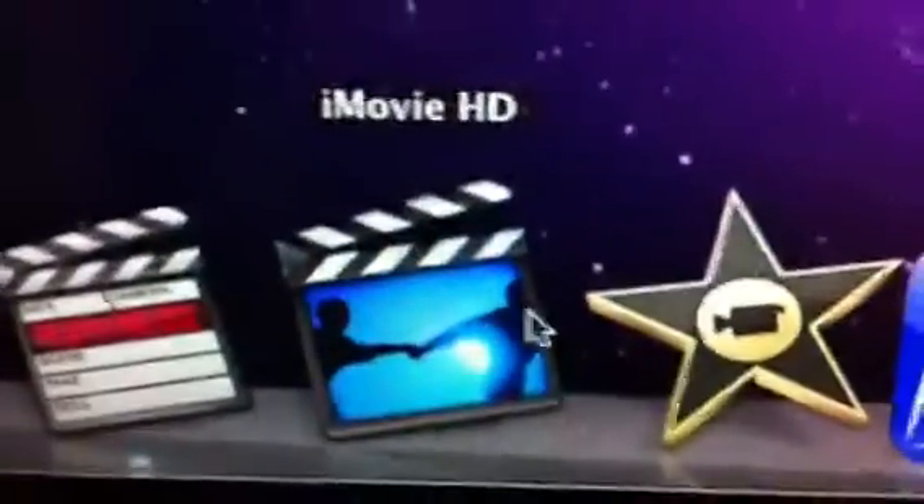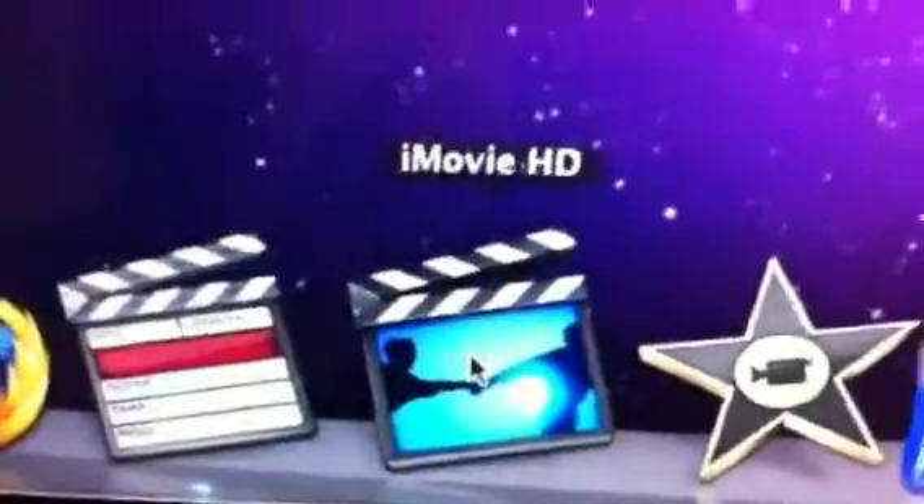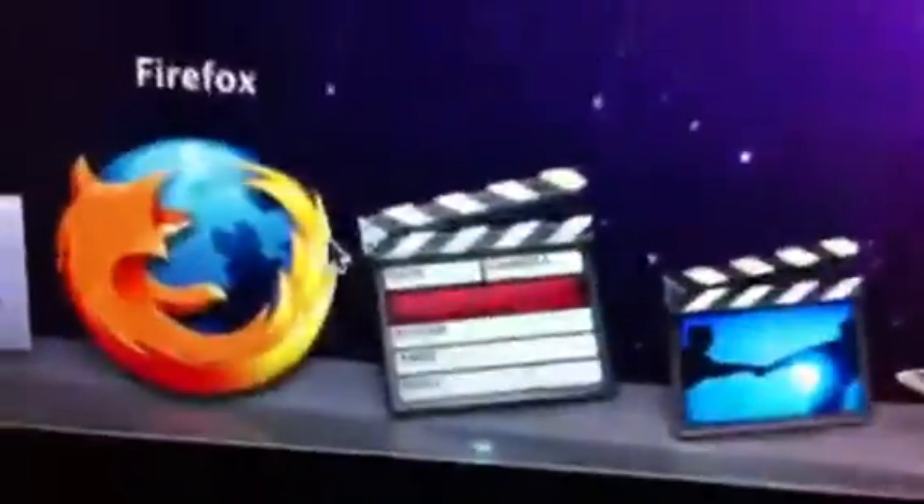So when I first started on YouTube, I didn't really edit my videos — it was more of a direct upload. But then as I progressed, I started to use iMovie HD, and then after that I used Final Cut Pro, which is pretty cool.